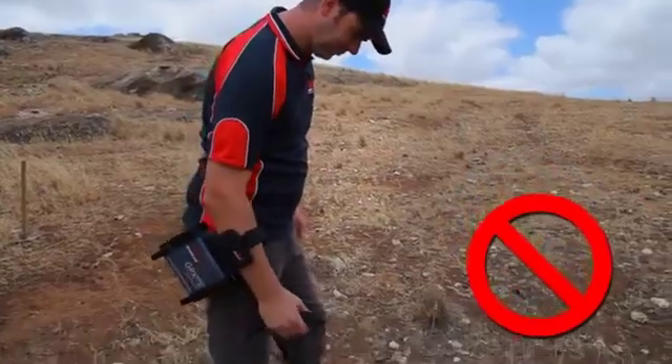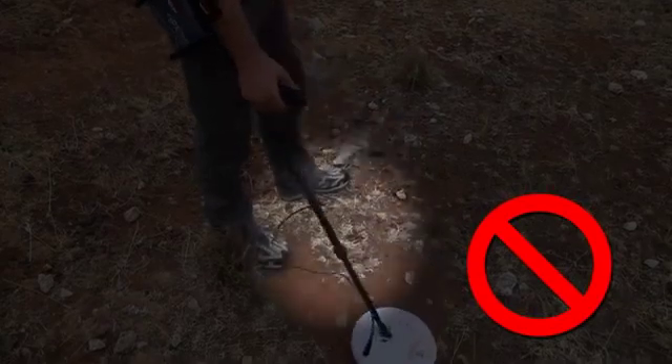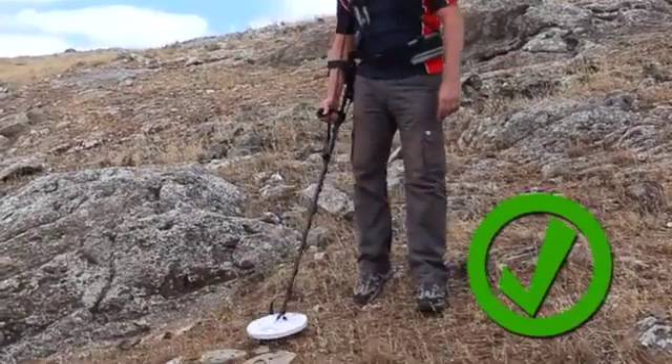A loose cable can cause false signals and noise. A loose cable can also get damaged by being caught on branches.